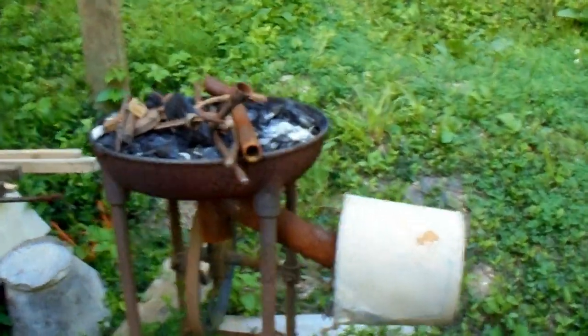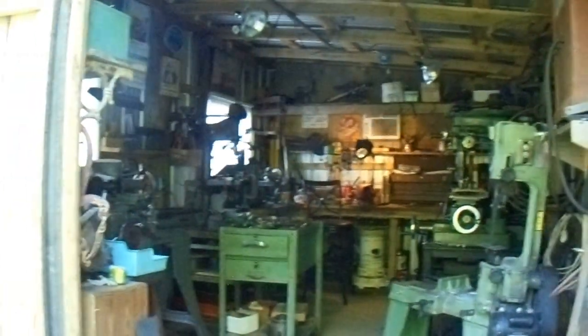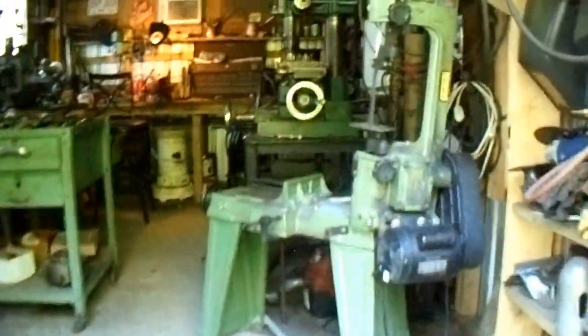Old post vise. My old forge. I don't do a lot of stuff — bend stuff, make a few knives. That's all. Here's my little shop. It's ten foot wide, sixteen foot deep. I'll show you what I've got in here.